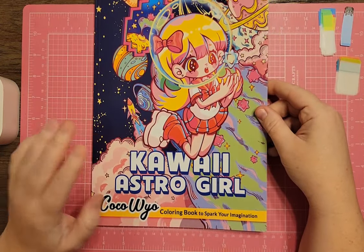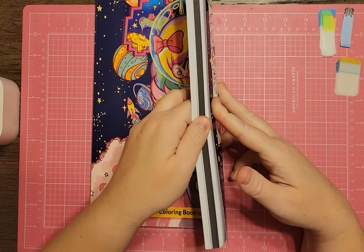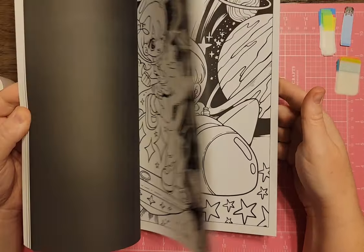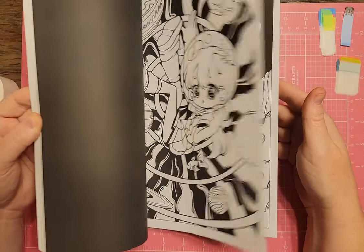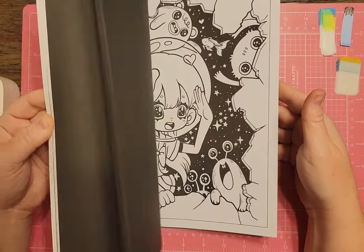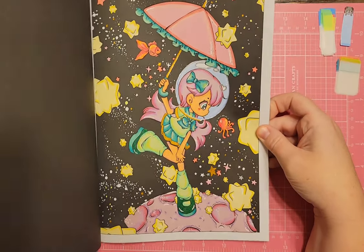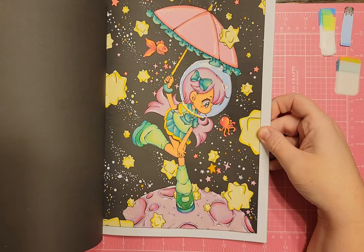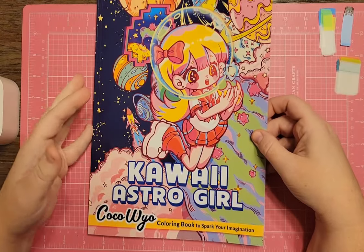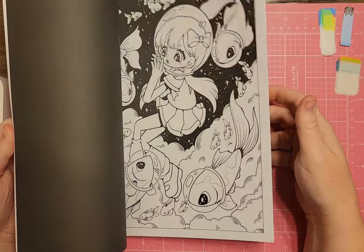Kawaii Astro Girl by Koko Wyo — you could do anything in this book and it would all work for Space Timber. The one I colored from this book is actually my profile image on Instagram right now. I had a lot of fun coloring it — I picked a color scheme and stuck with it. She's just a little astronaut girl. I'm going to hold this book out for Space Timber, though I probably won't color her the same throughout the whole book since it's a lot of the same girl in the same outfit.